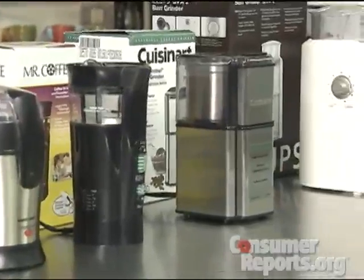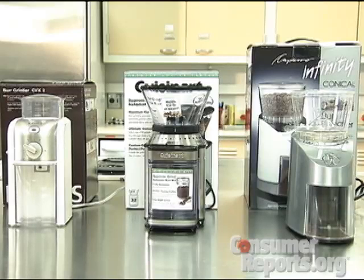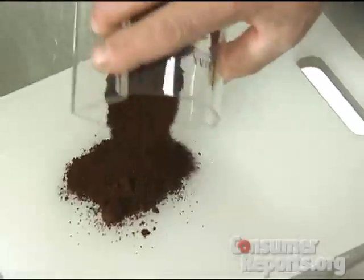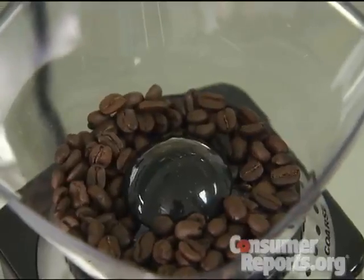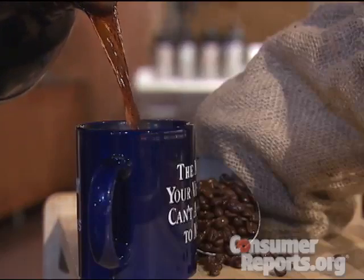Consumer Reports tested three blade grinders and three burr grinders. Burr grinders tend to be more expensive, as much as $140, but they usually hold more beans and tend to grind more uniformly. Whichever grinder you choose, grinding your own beans just might take your coffee break to a whole new level.